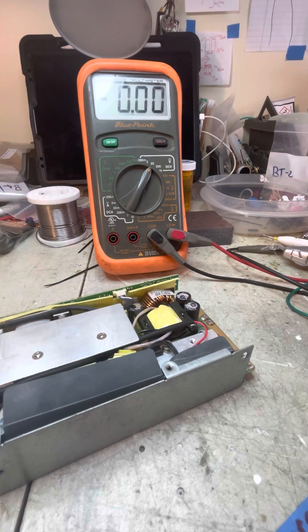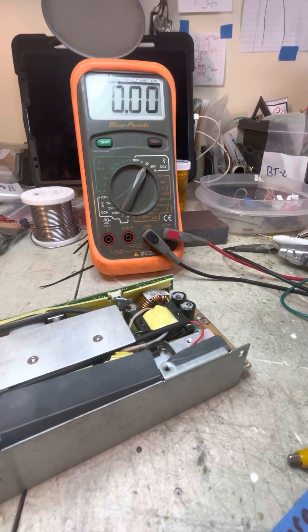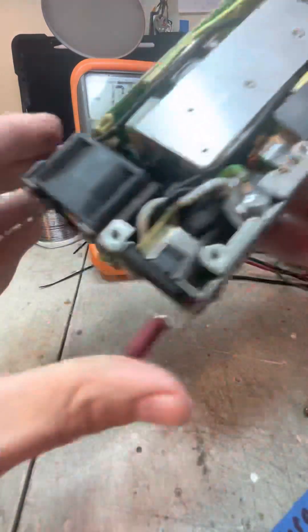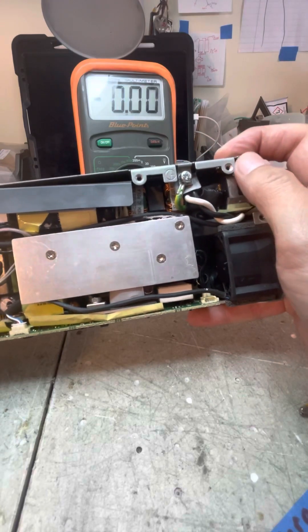The AC jack is always a pain — it always wants to fight you, but it's the most important one because that's the AC ground, so you definitely need it in. We've got our four screws put back in — one, two, three, and the fourth one up here that's always a bugger to get in.